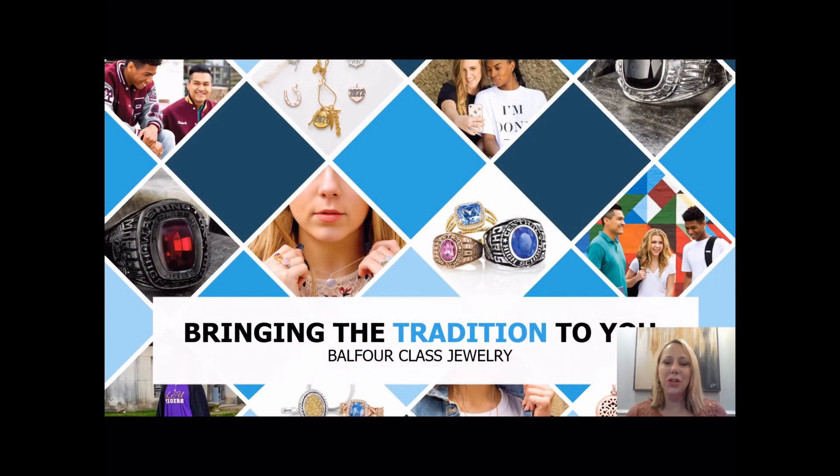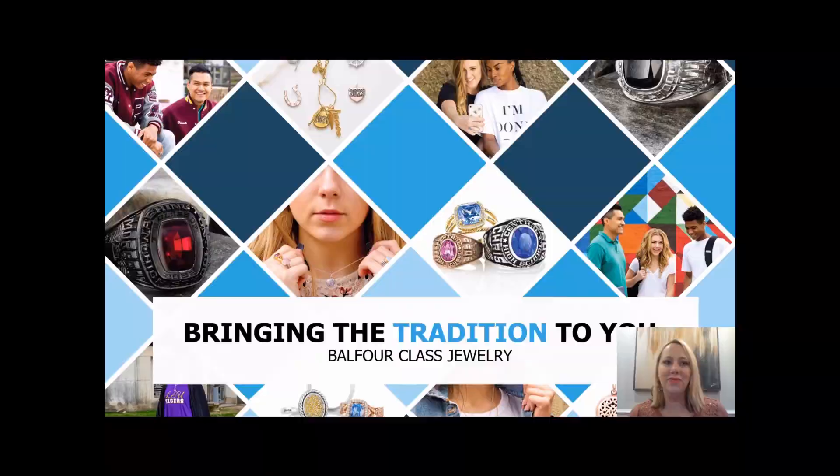My name is Starla Vidito, and Phil Shigoda and I are both your local sales reps with Balfour. We're bringing this information to you slightly different this year than what we typically do, so please feel free to reach out with any questions you might have. Here is our personal contact information, the phone number to the sales office, and you can also scan this QR code and it'll take you directly to the St. X page on Balfour.com.